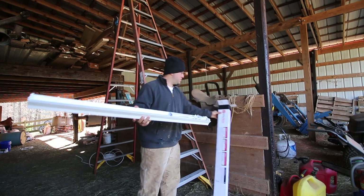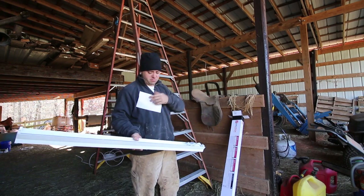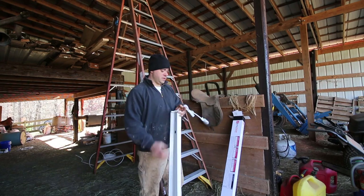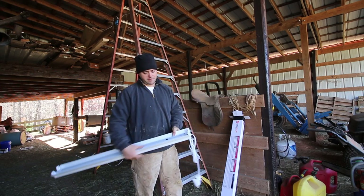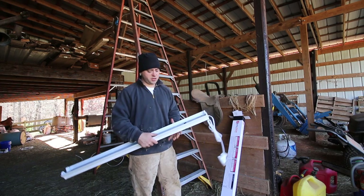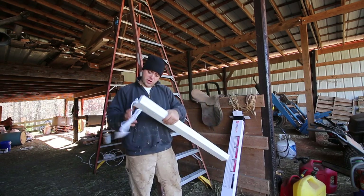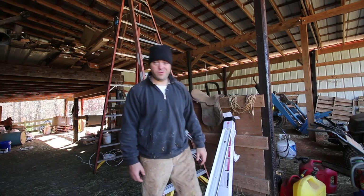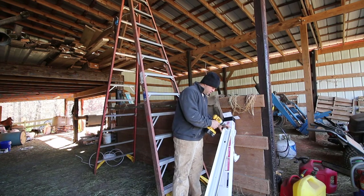I've got two of these tube lighting thingies — fluorescent lighting. We'll call them tube lighters. They come with a hard wire already in it, but you can remove that and run these things in series — connect one wire and just keep going with them. I believe they only require about 0.85 amps, so you can run almost 15 of them on one 15-amp breaker. Since I'm hard wiring this in, I've got to take this cover off and disconnect that wire.